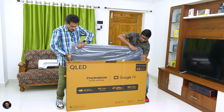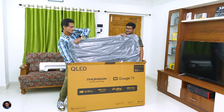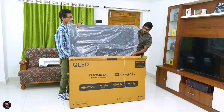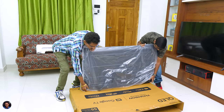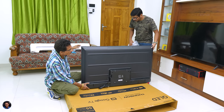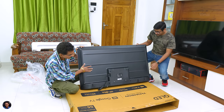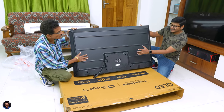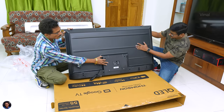Now let's finally take the TV out of the package and check it out. Thomson's Phoenix series TV is pretty exciting — QLED TV at an affordable price. The TV is quite heavy in hand. Here's how the back of the TV looks: very decent and minimalistic design, quite hefty build quality. The main cord is also detachable, which is a good thing.